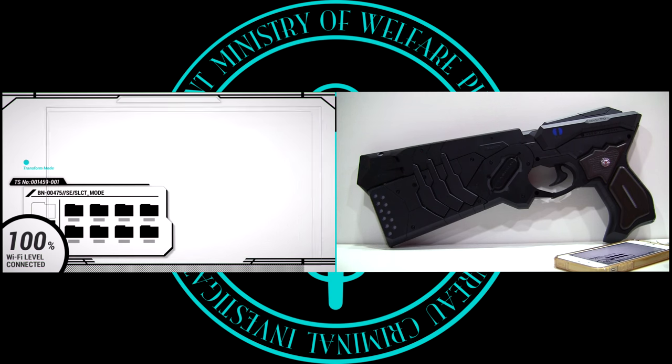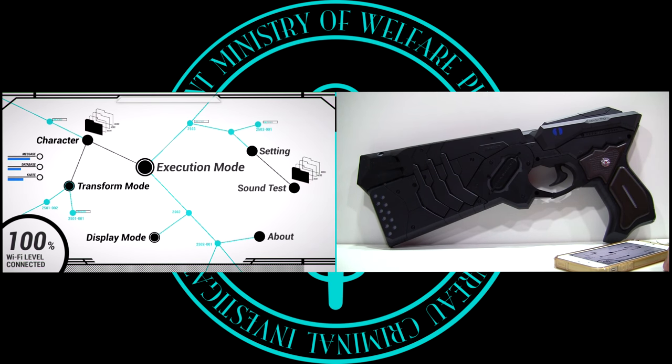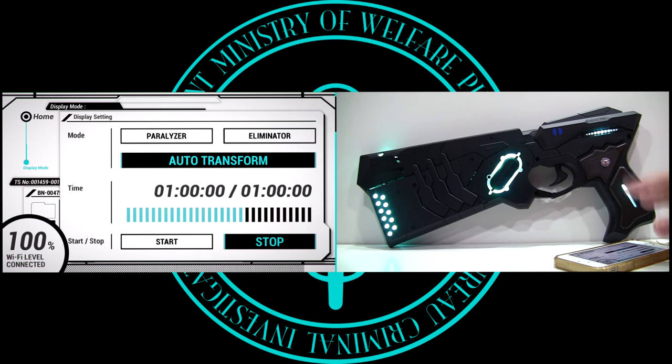Next up is Transform Mode. In this menu, you can lock the Dominator in either Paralyzer or Eliminator mode, or have it set to user-controlled as we've already seen. Moving on to Display Mode: here you can set the Dominator up for display. You can have it light up in either mode and transform without having to have your hand on the grip — though no sounds will play in this mode. You can even have it transform automatically — it will transform back and forth a total of 12 times, that's 24 total transformations, and you can determine the transformation interval.